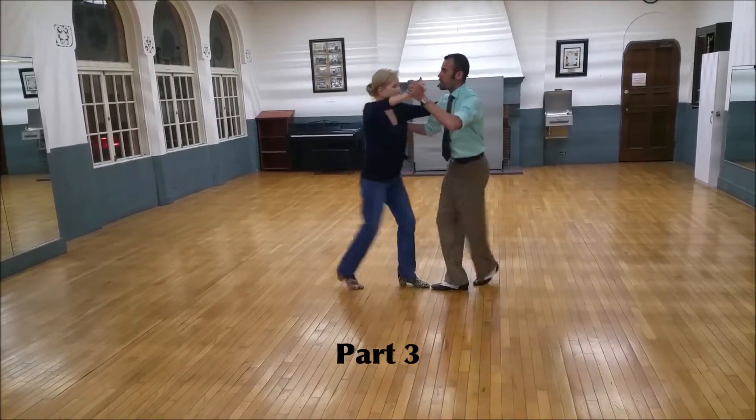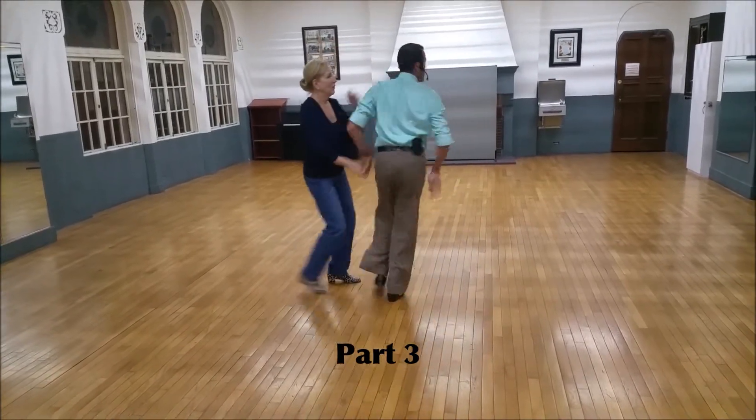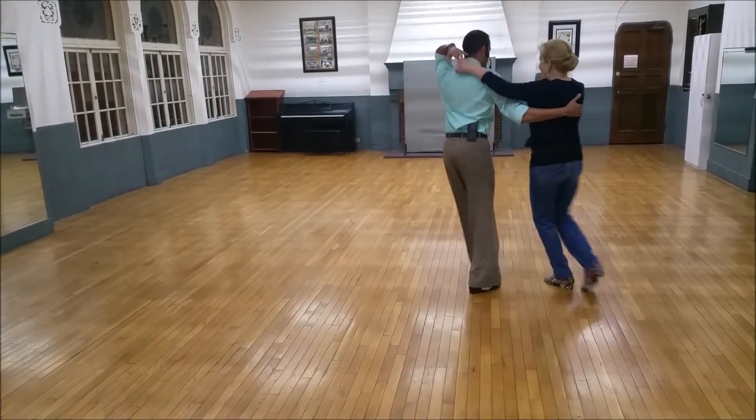Part three. Boom down. Quick, quick slow. Quick, quick, she goes. Quick, quick, I go. Quick, quick, she goes. Toss and check. Quick, quick slow. Trick her up. Quick, quick slow.